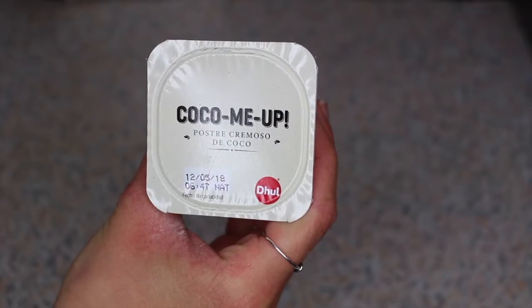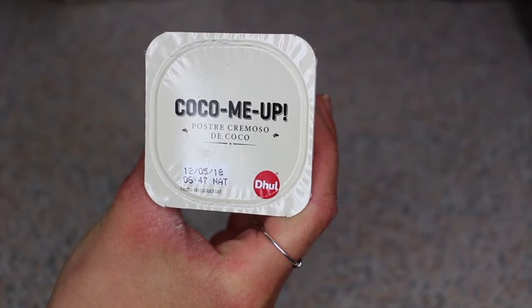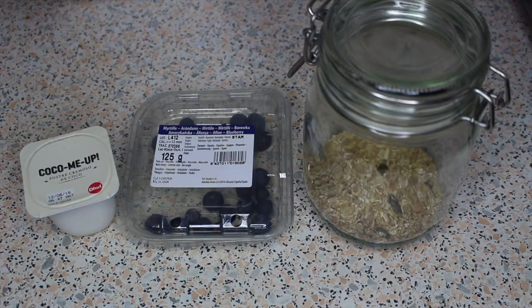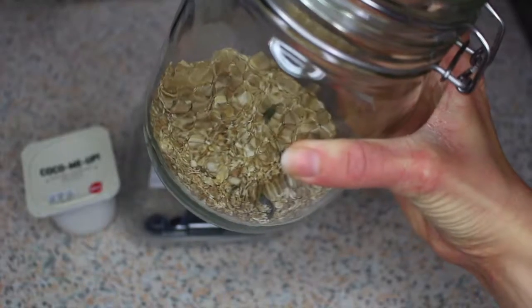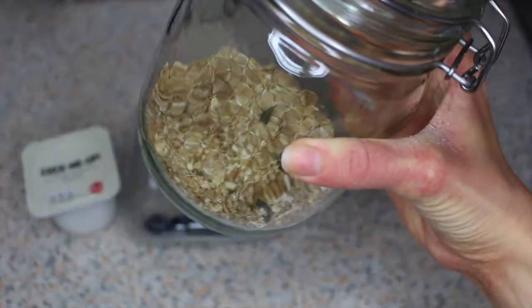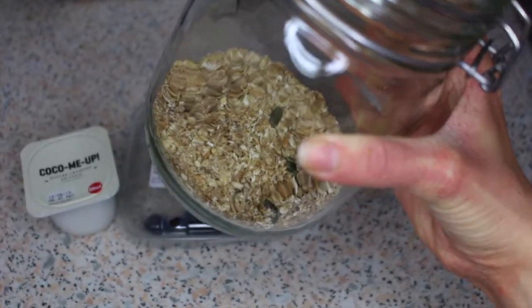For the first recipe you want to start by taking a coconut yogurt — I use one called Coco Me Up from my local supermarket, but any coconut yogurt will do. You then want some blueberries or any kind of berries, and then some granola. I'm using a homemade almond butter and pumpkin seed granola from Nourishing Alex's blog — I'll leave a link to the recipe below. The original recipe called for peanut butter but I changed it to almond butter.